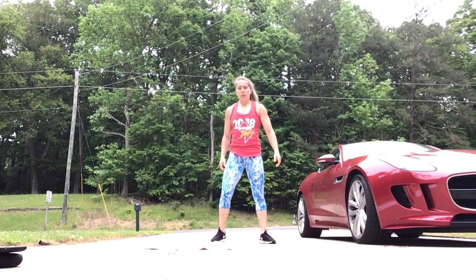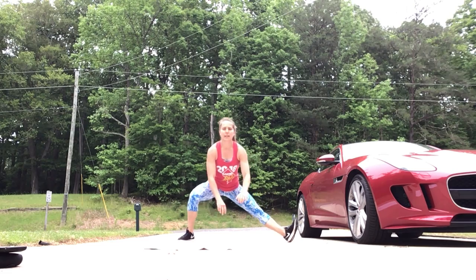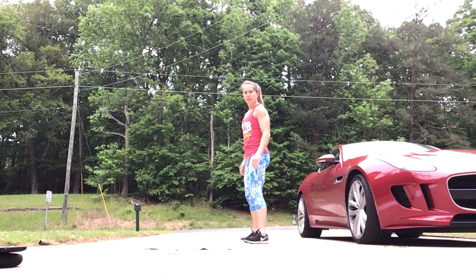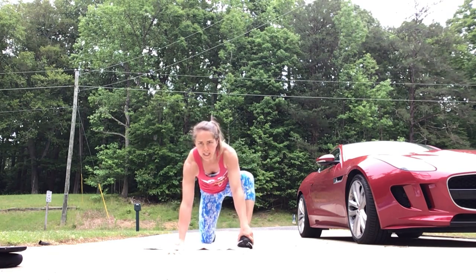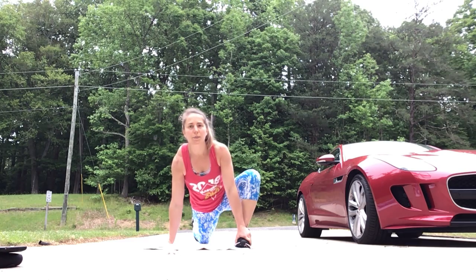After that we'll go into ten coccyx stretch, five each side — heel down, toe up, sinking the hips down. Ten calf raises, coming up onto your toes and then down. And then lastly, five each side, Spider-Man into half split — five on the right and then five on the left.